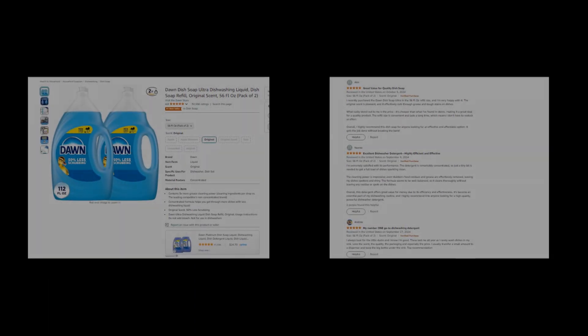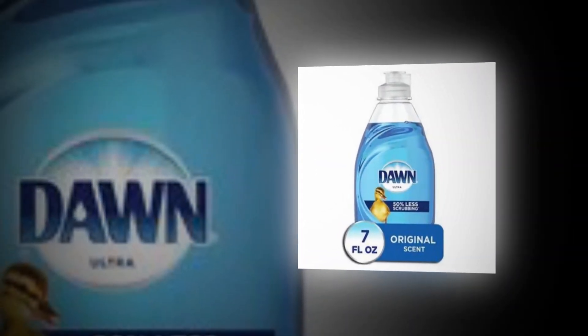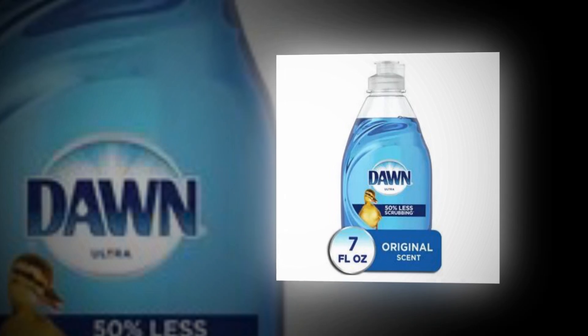Hi, welcome to our YouTube channel. Today we will discuss the best Dawn Dish Soap Ultra Dishwashing Liquid, Dish Soap Refill, Original Scent, 56 Fluid Ounces, Pack of 2, on Amazon.